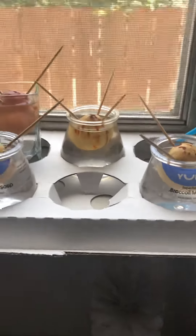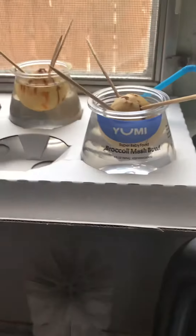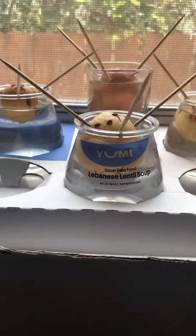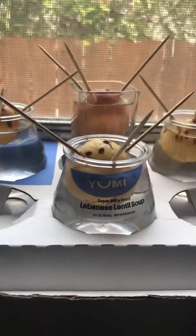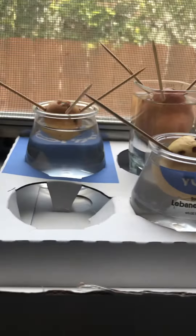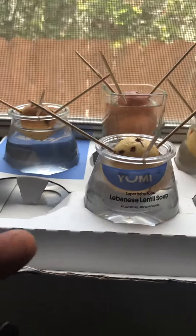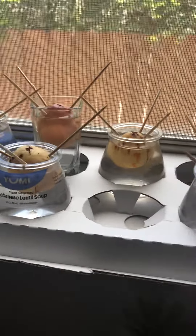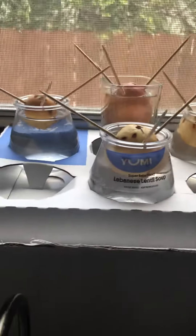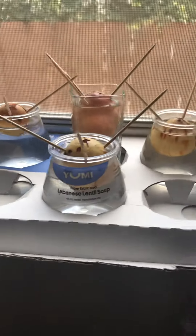I took the stickers off these — I will for these too — but I repurposed them to grow some avocados. For those of you that don't know, you can actually take the pit of an avocado and peel it. The really cool thing is if you peel it and then stick three toothpicks in it and put the bottom in water, like so, in a few weeks you'll start to see a root come out the bottom and grow and grow and grow. Then it'll crack open and the avocado baby tree — the stem or whatever — will come out, and then before you know it you'll be able to place it in some soil and grow an avocado tree.